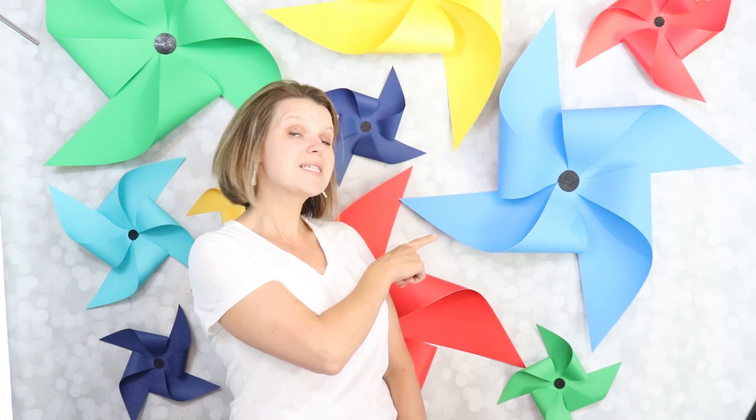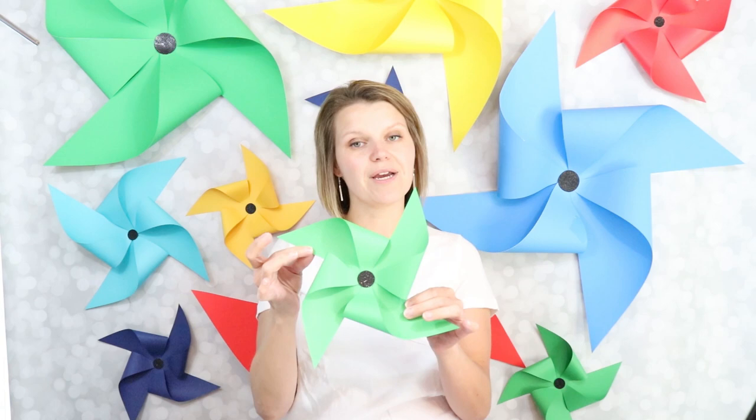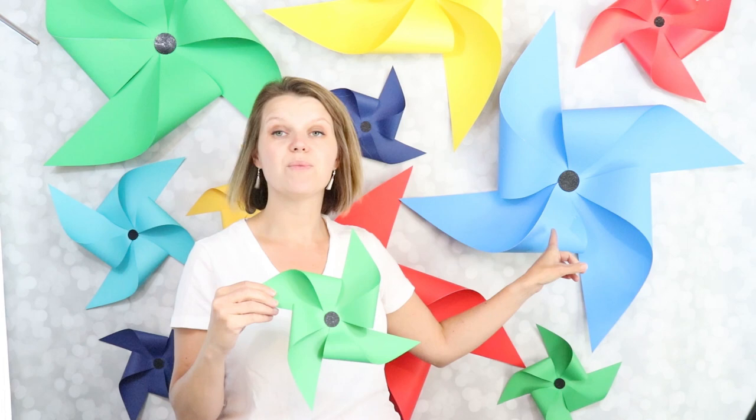Specifically these giant pinwheels right here. These pinwheels are made with the same technique as smaller pinwheels, just like this. This pinwheel here in my hand is made from just a regular piece of cardstock that you can get at the craft store, and these pinwheels are made from poster board. I'm going to walk you through step by step how to make a pinwheel.